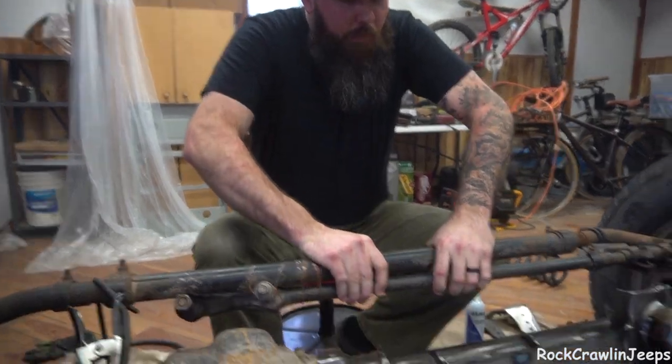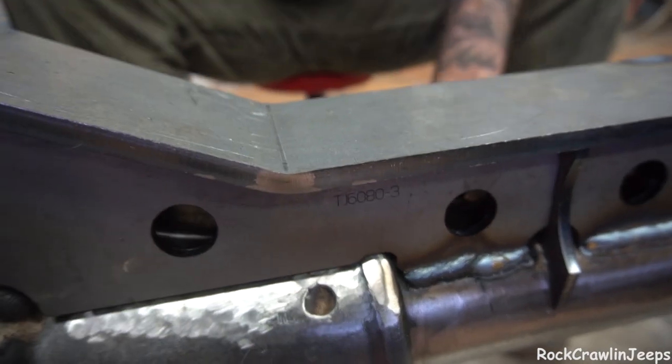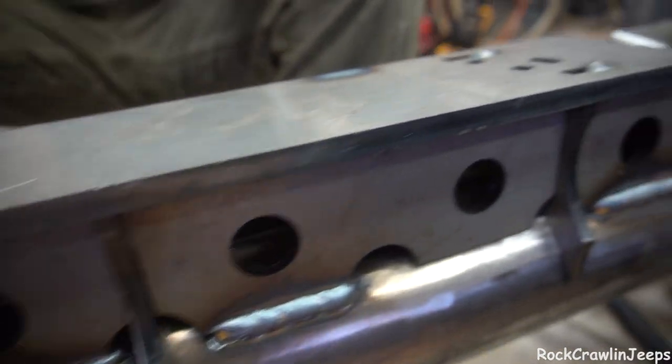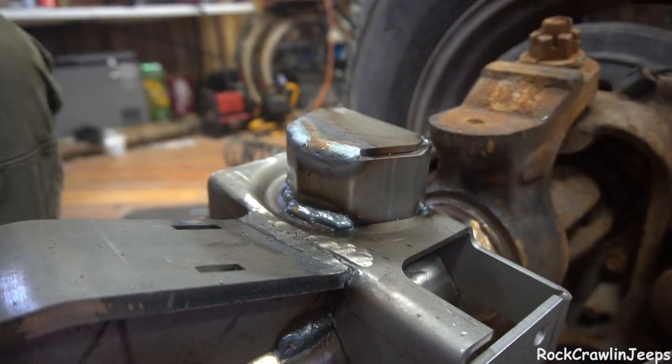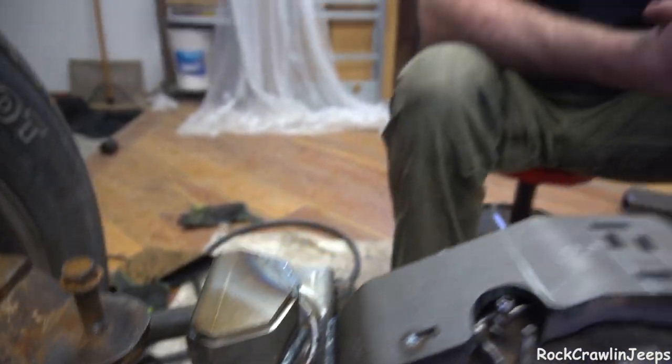We've already kind of punched in on getting the coil buckets fully seated in there, starting to weld all that. Then we've got all of this perimeter welding on the truss to do. We're going to set up our upper control arm brackets. I'm just going to spend a lot of time under the hood and get this thing where it needs to be.